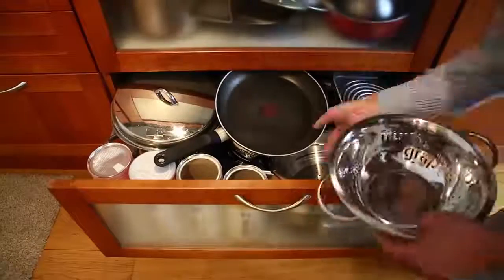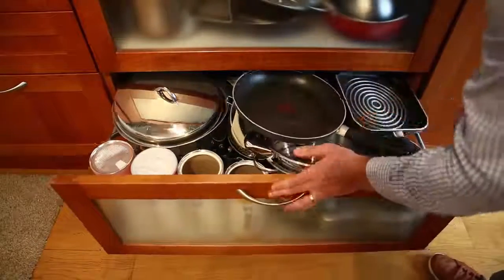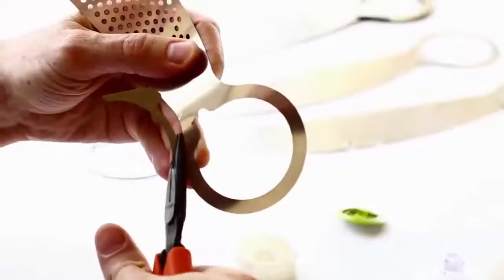We've all been there. We go out and buy a kitchen utensil, come back, use it, and suddenly wonder: where on earth do I store this? Our Armadillo colander is specially designed to collapse inwards and go to 10% of its original size.